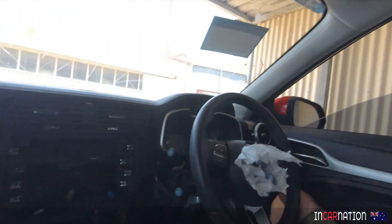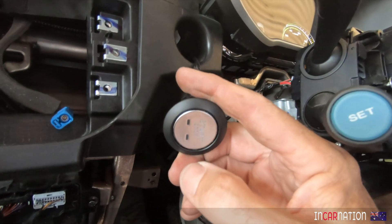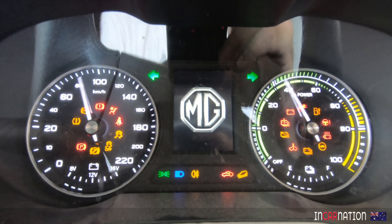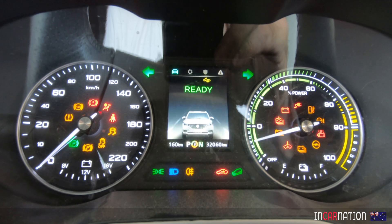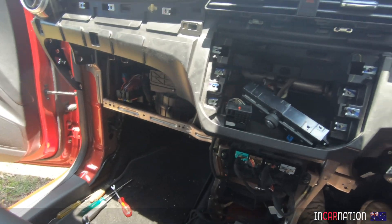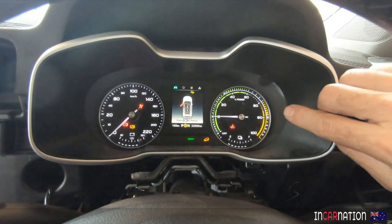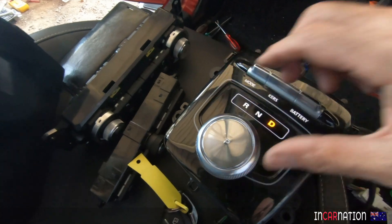So that's where we're at. We've got all these things disconnected, yet I can get in the car with my key, push the start button - it's ready - put foot on brake, press again, dash lights up, brake accumulator's working, power steering's working. The air conditioner's come on. Even though the entire air conditioning controls are not even connected, the aircon's still working.